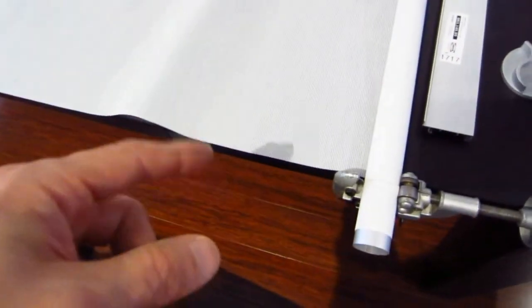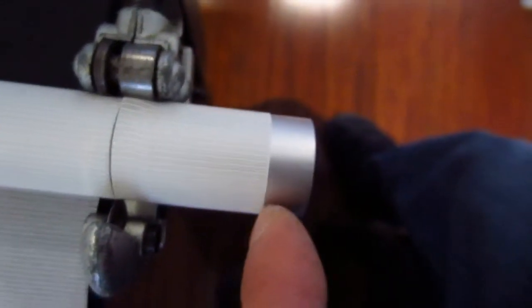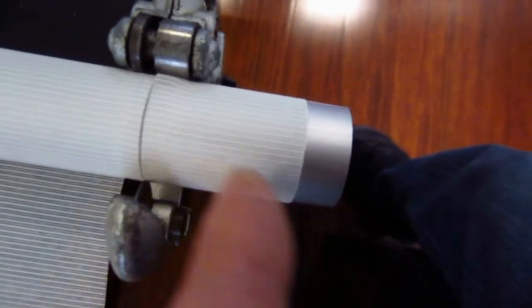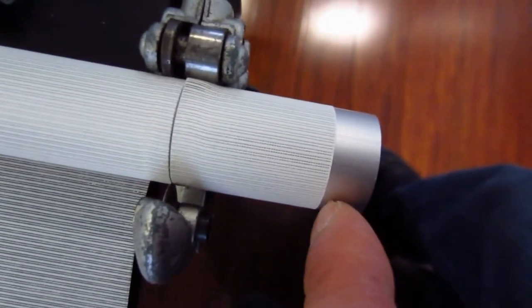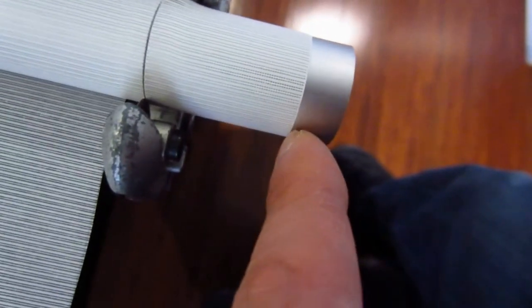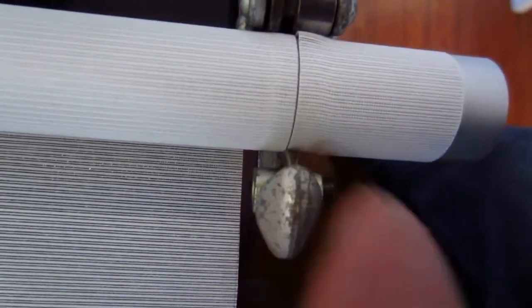Now that the blind material is cut to the right width, subtract the same length from the end of the tube. It's going to be actually a little bit longer on the tube, because you have to make up for the fact that the blind material is shorter. For this case it was an inch and a half shorter, so we cut the pipe an inch and a half from the end. The blind material over to this point is also an inch and a half.